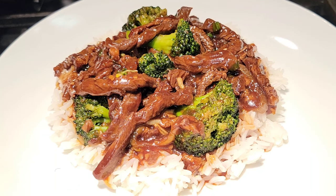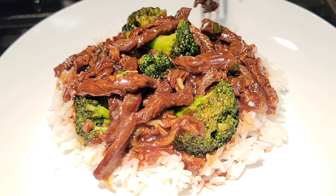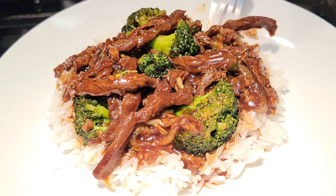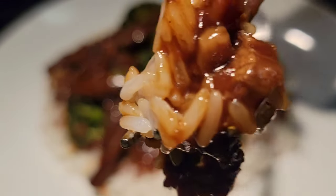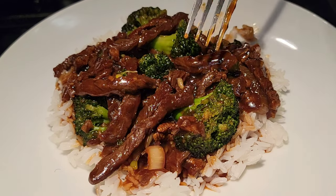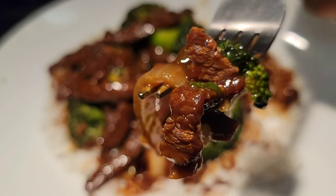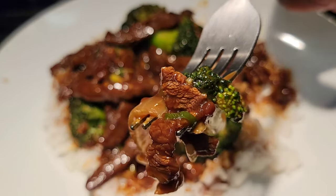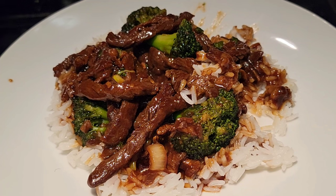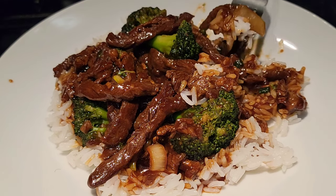All right guys, as promised, here are the end results — beef and broccoli, Nikki style. Look how good this looks. I'm gonna dig in. Mmm, that beef is so tender. Look at that — you can see the caramelized onions, beautiful broccoli. The broccoli is amazing, this is so good. Once again, you might think I'm just saying this — I'm not. Make it and prove me wrong.